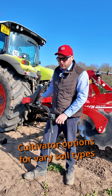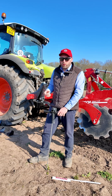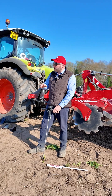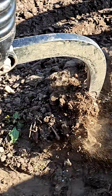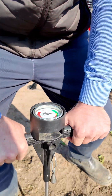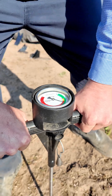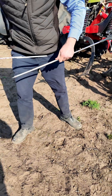For the TerraGrip leg, we have multiple tine and point options and wing options available depending on what we're wanting to achieve with our cultivation. In this situation there's not a lot of trash — it's an ex-sugar beet field and it has shown some signs of compaction from the harvesting. If I place my penetrometer into the ground, we're often finding a tighter spot at around 20 to 30 centimetres.